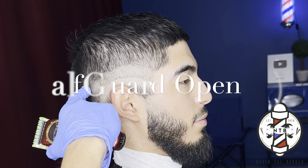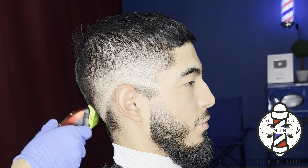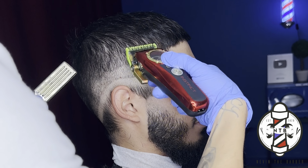Now to blend out that middle guideline, I'm going to use the half guard all the way open — so this is cutting the hair down to a number one guard length. And we're just going to gradually start closing that lever as needed just to flick out any dark areas that we see.